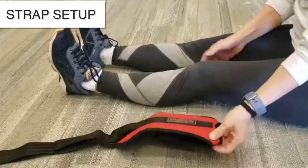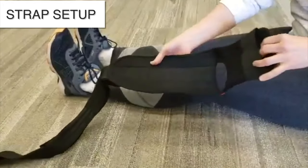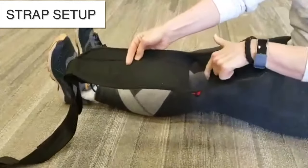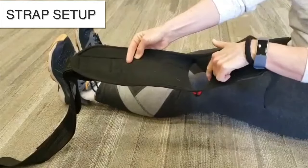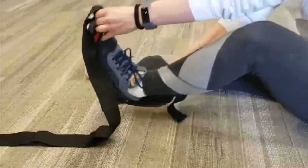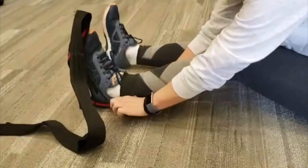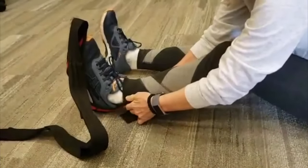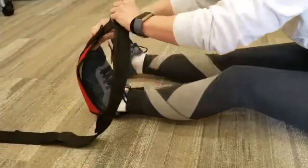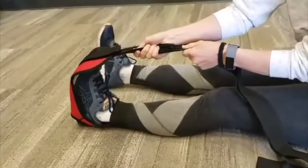Take your Stretch Easy Stretch Strap, open it up, find the hole — that is where the heel of your foot will be placed, with the long side on the bottom side of your foot. Next, take the velcro strap and wrap it around the ankle and give a snug pull to make sure everything is secure and tight.